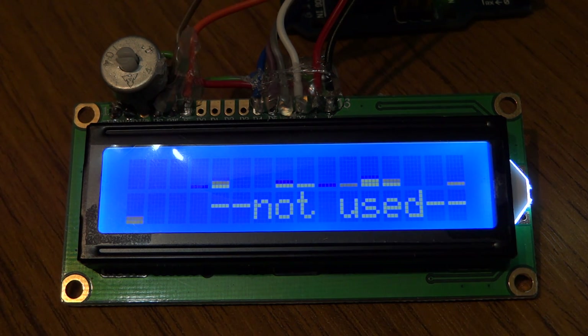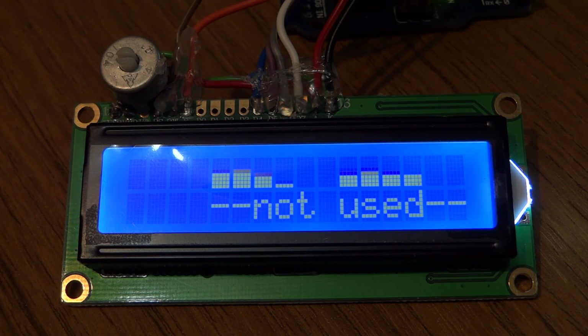Now I'm going to fire up a Taranis. It's transmitting now using an orange module in spectrum mode, and this is DSM2. You can see it's locked onto two frequencies and staying on them. This is the way DSM2 works — the transmitter scans the band when it powers up, looks for two quiet spots, and locks onto those.